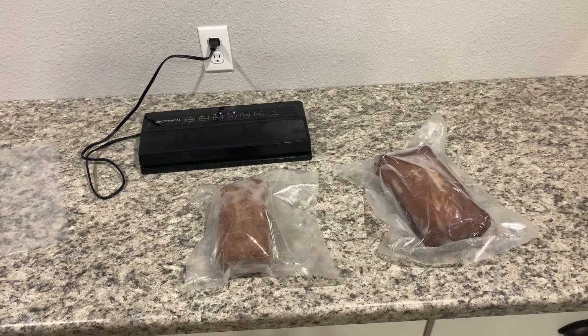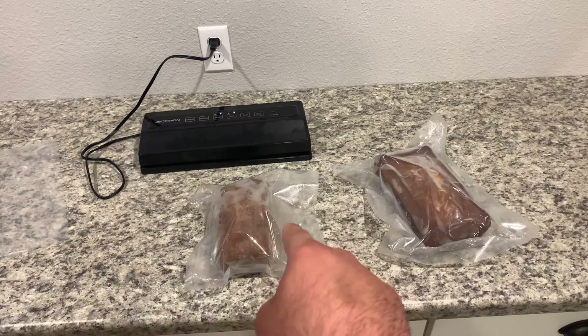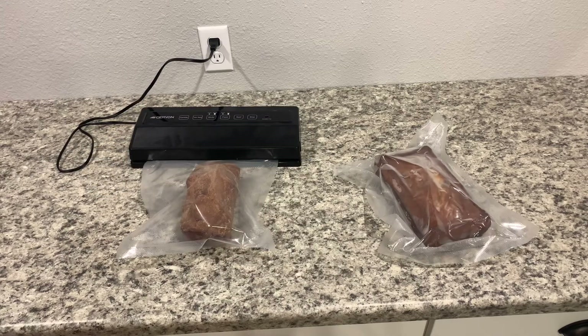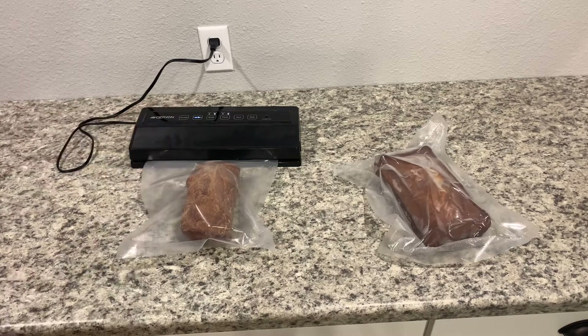So again, that's my only complaint with this unit. We'll actually get this bread taken out — I got another bag set up over here. We'll take this one, put it in the new bag, and we'll just show you how that seals up. So we got the bread all put in the new bag, we have it on dry and normal, and we're just going to hit seal. It should seal it up, we'll see how it goes.